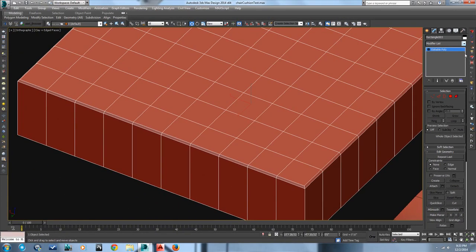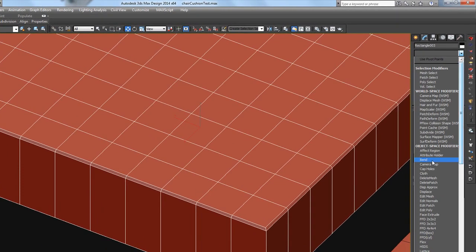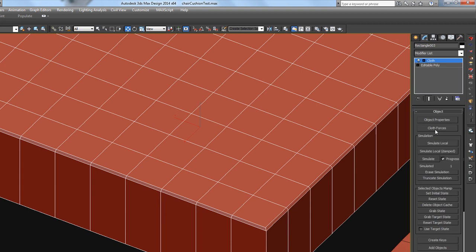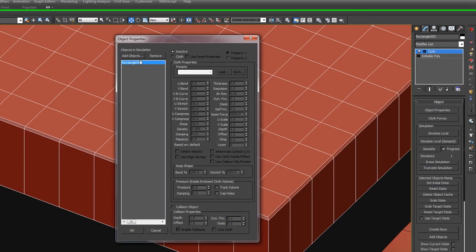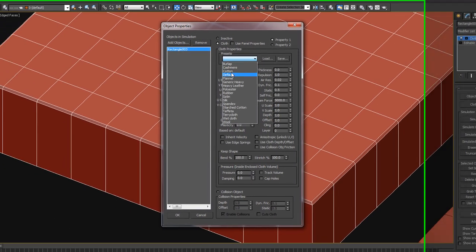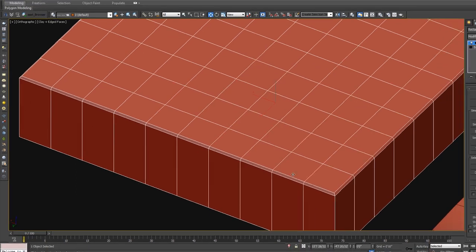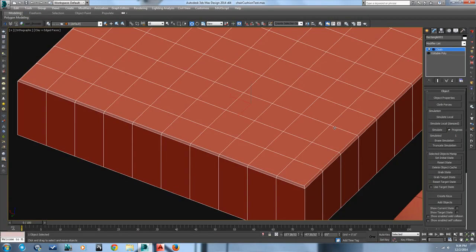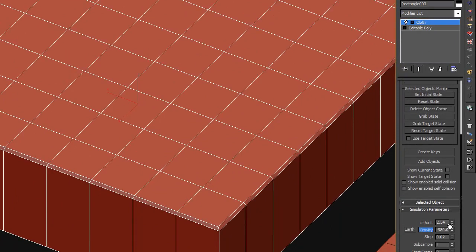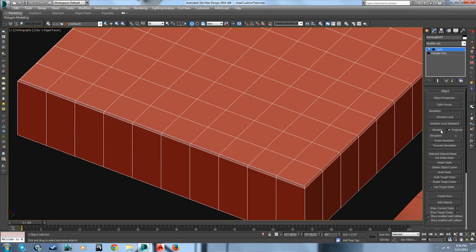Just like that. Now this is where the new technique comes in. We have that cushion selected — we're going to put a cloth modifier on it in the modifier panel. Go to the object properties; the cushion is going to be our cloth object. We want to use a preset of cotton. There's a pressure setting in the cloth modifier — hit OK. What that does is inflate the cushion. Let's set our gravity to zero so it just sits there, and we'll hit Simulate.